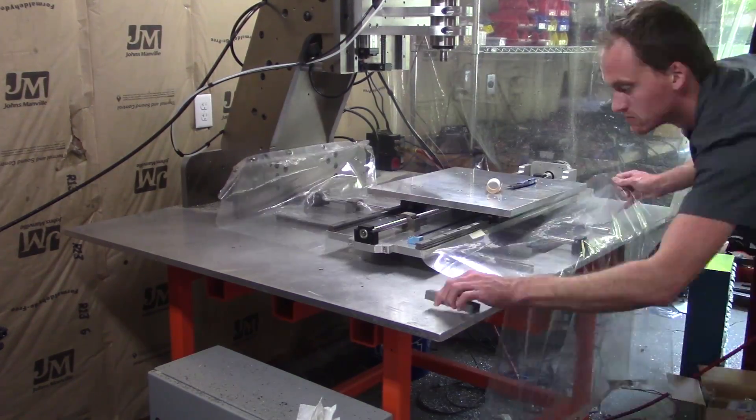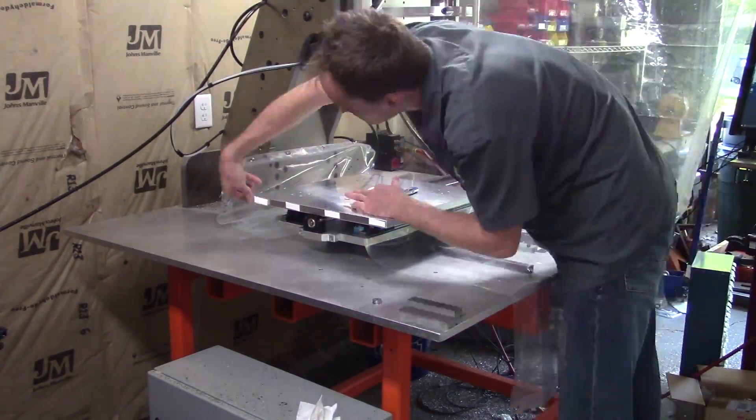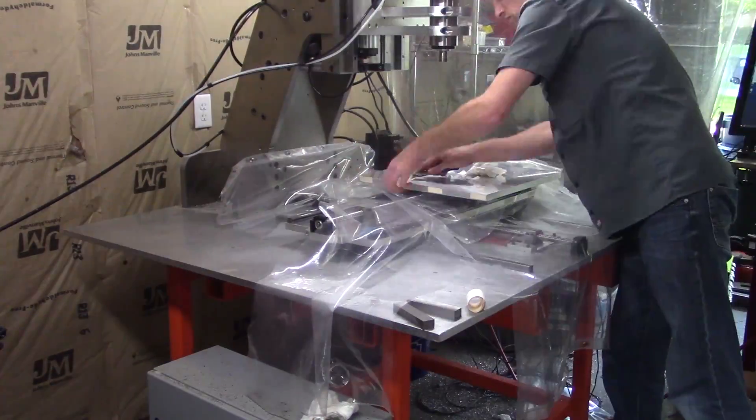I'm going to be making telescoping metal way covers, so the first step is to make the accordion type arms that will connect the plates. I looked into having these parts laser cut but it would have been over six hundred dollars, so I'll just do it myself.